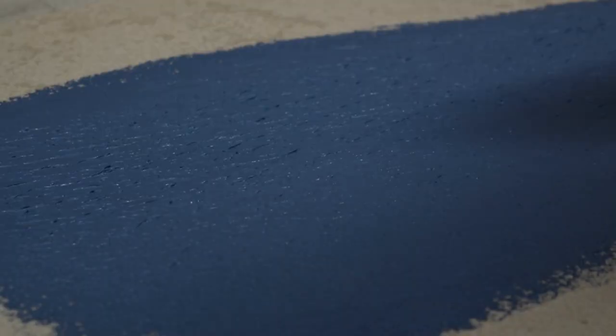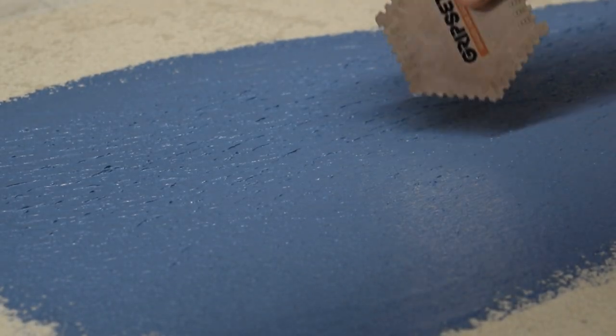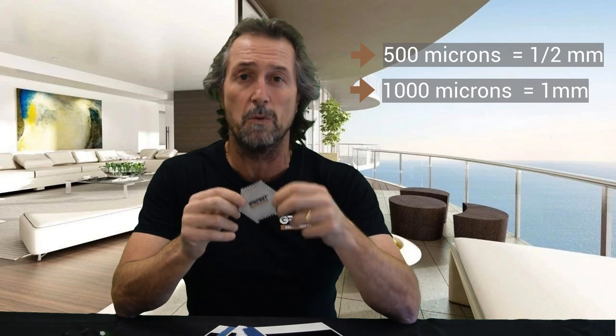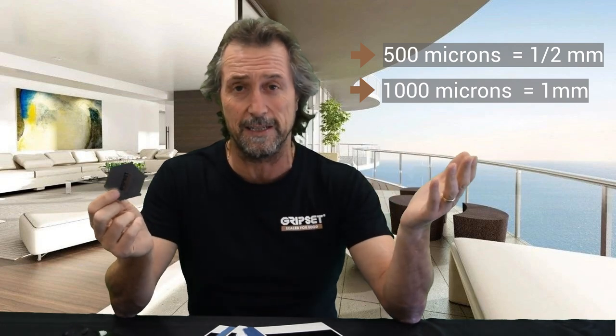So for example, if you've rolled out the membrane on the floor, you basically just push the gauge in. Whatever the film thickness is you're trying to achieve — 500 micron, which is half a mil; 1000 micron, which is one mil — whatever film thickness you've been specified for. You can even do this with a primer like the E60, and you can ensure that your wet film is to specification.